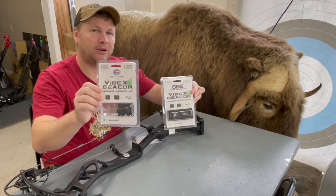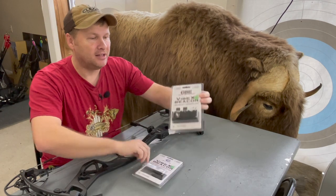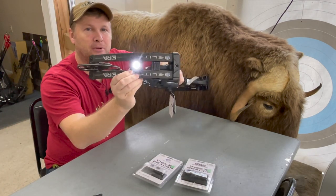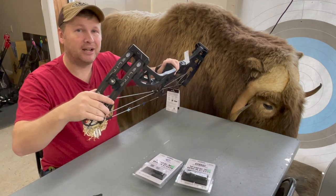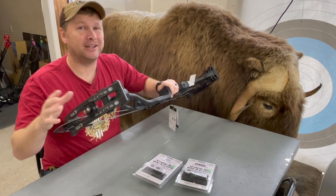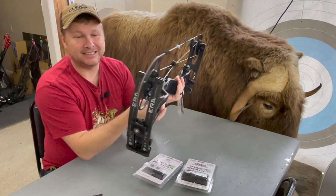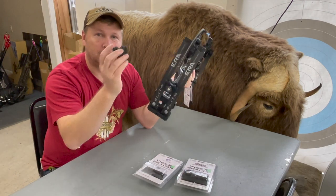Got one with the Elite brand on it and the CBE brand. This is a dampener that you put on between your limbs. If you don't have an Elite, it fits on most bows. I'm definitely gonna put one of these on my bows. It's super easy to pop yours out and then put that one in.